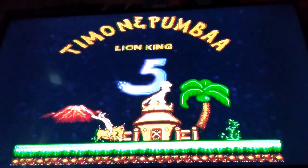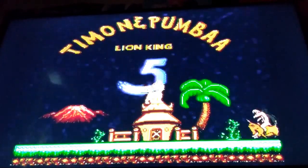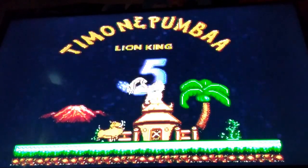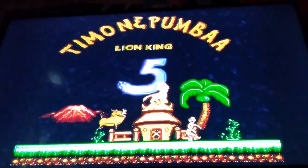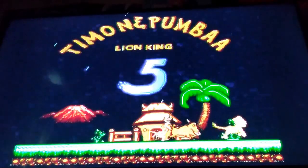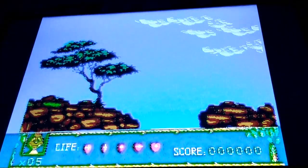That is so messed up. That is literally messed up. I can't believe a variant of this game with that game over screen was on a My Arcade plug-and-play system that you could literally get at a regular store.